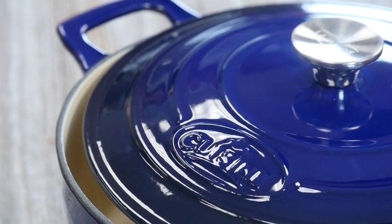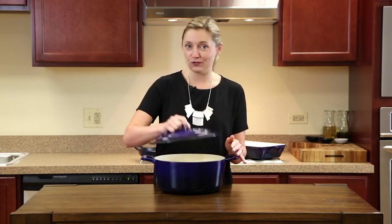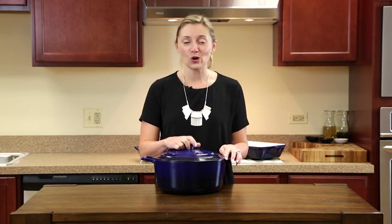This Dutch oven has even heat distribution, which is great, so you don't have to worry about it once your food goes in. Put it in the oven. You don't have to think twice.